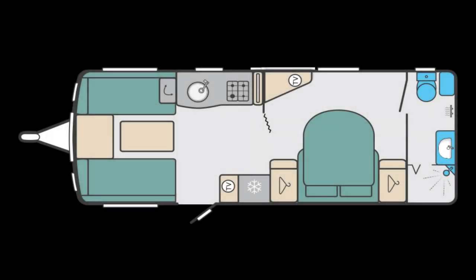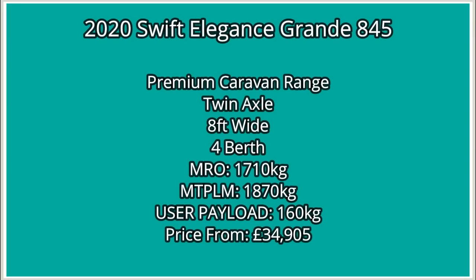It is an end washroom transverse bed on a twin axle chassis. As you can see here, it's from the premium caravan range. It's a twin axle, 8ft wide, with an MRO of 1710kg, an MTPLM of 817kg, a user payload of 160kg, and the price starts from £34,905.